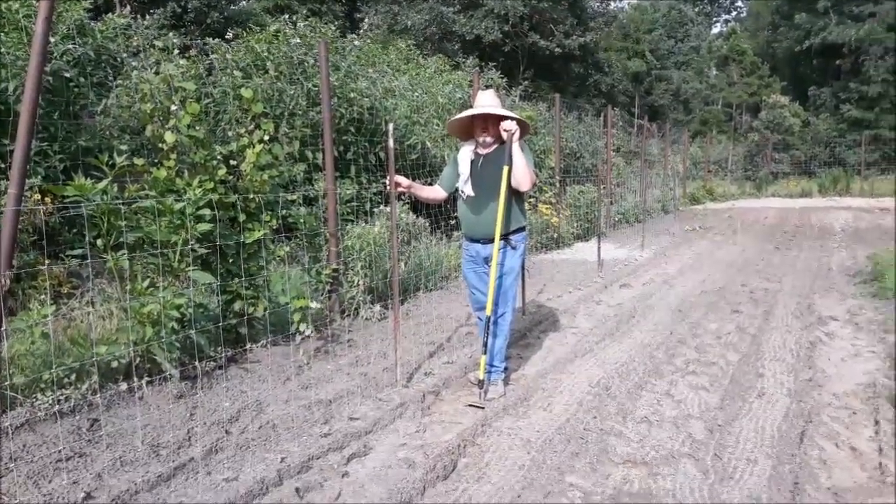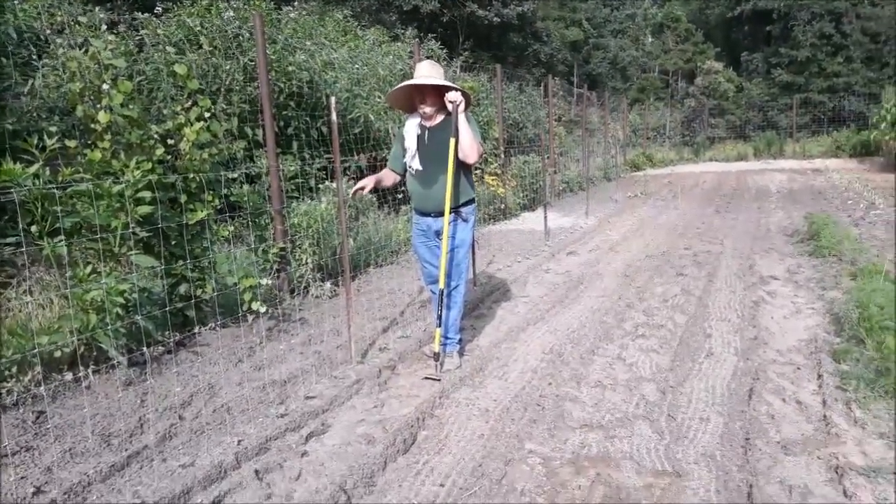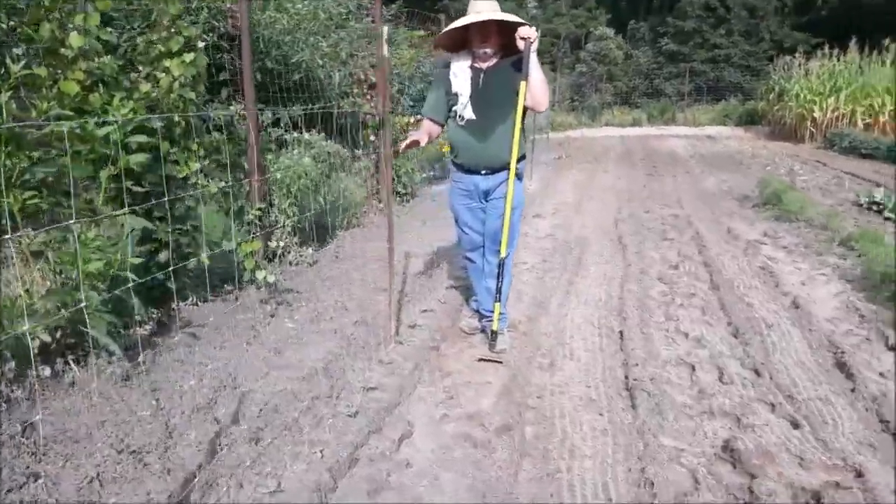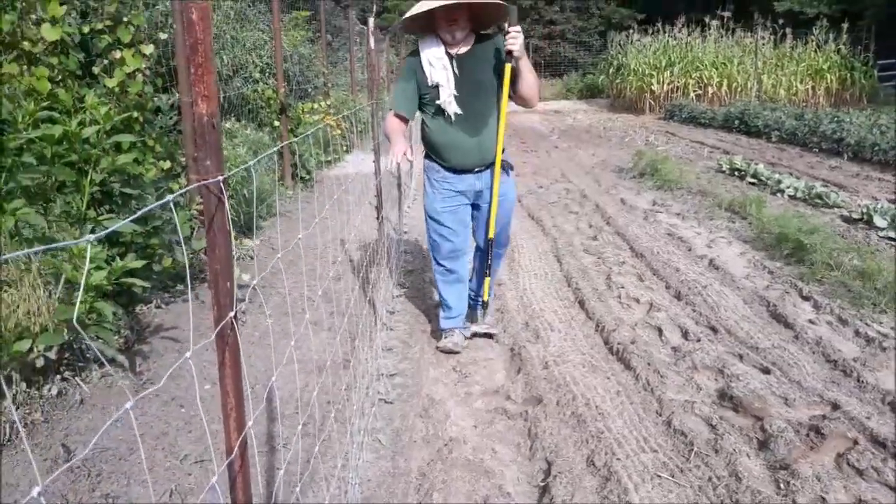When you have a small garden area, this year we're going to do some pickles. With small garden areas, this works really good — putting your cucumbers on a fence.